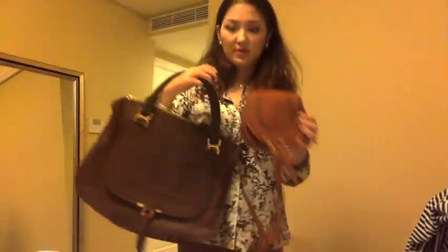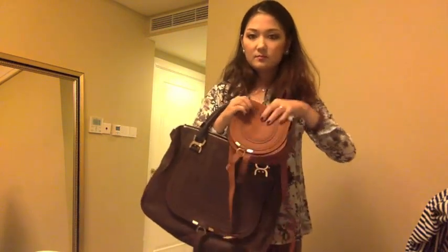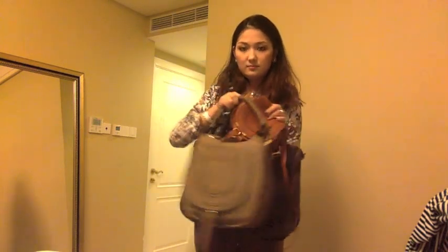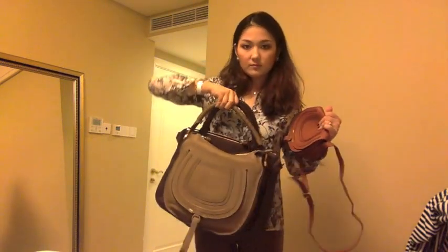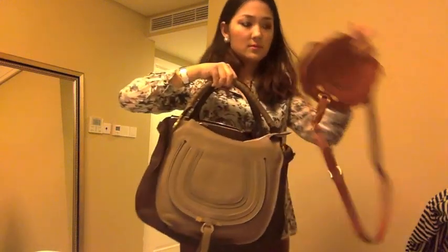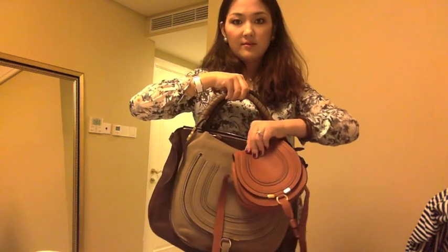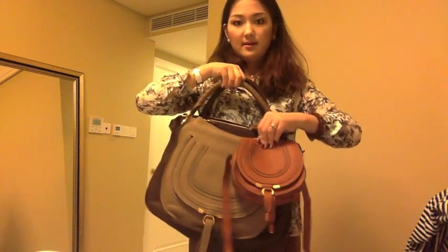Finally, I'll do a size comparison of all three bags. So here are these two and the little one right here. I hope you enjoyed my very first video! If you'd like to see other videos — I have a lot of handbags I'd like to share in the future — put your requests in the comments below and I'll try to do those videos as often as possible.